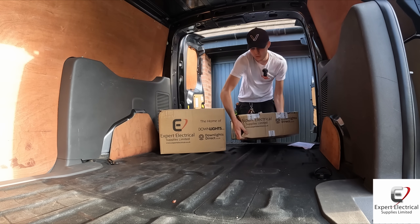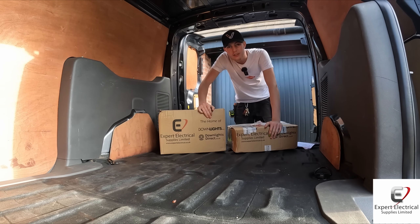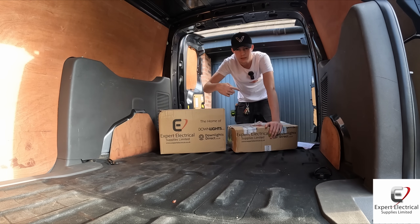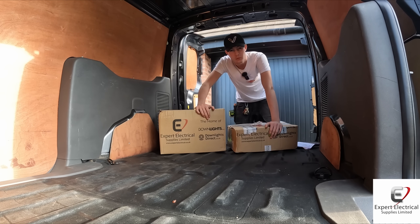This package is really heavy. If you don't know already, I've got a new van and the first package has arrived from Expert Electrical, who kindly sent it out to us. It is windy outside so I'll just bear that in mind.